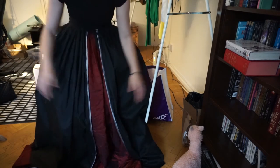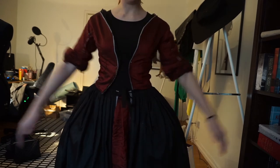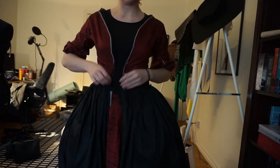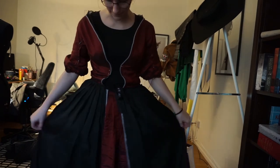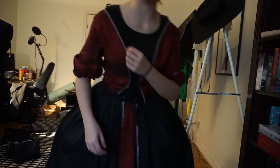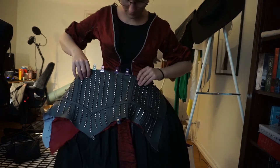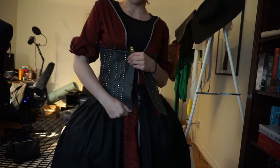I think it gives it a bit more poof. We're back — this is how far we've gotten so far. This is the jacket and two of the skirts. Nothing is completely, completely done, but I still thought I could show you guys. You can't see the lace — this will be covered by this one that I'm working on as well. Just to give you guys an idea, it's going to go like that.